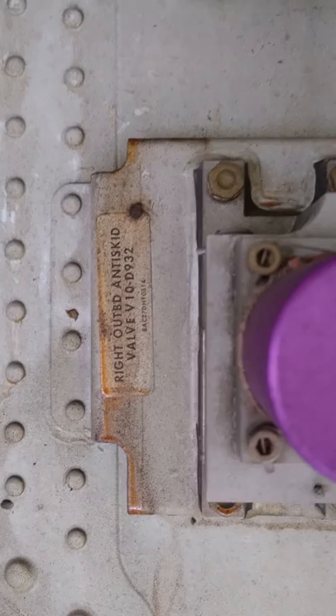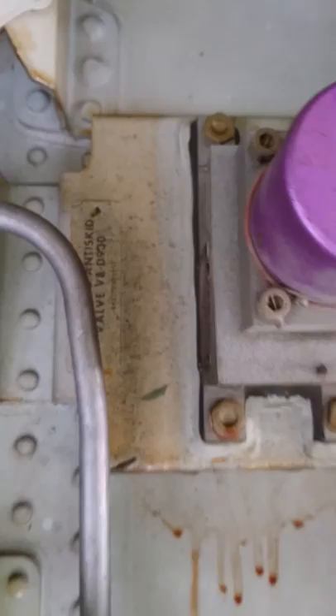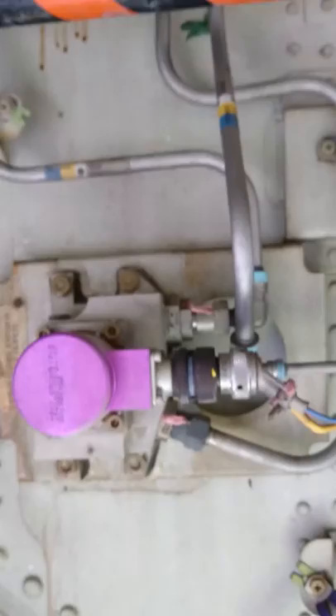Hello and good morning from a Boeing 737 wheel well. What you are looking at right now is the anti-skid valve for the right outboard wheel or brake, and this is the other one for the inboard wheel.